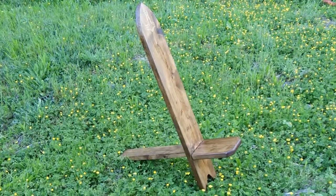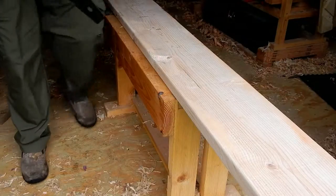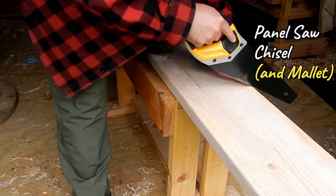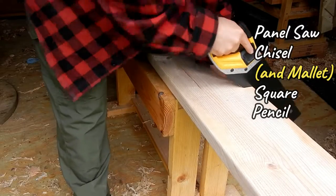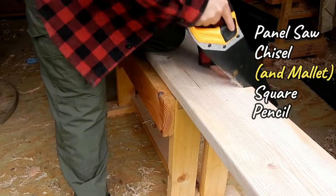The purpose of this video is to show you how to make this simple chair using a minimum number of hand tools. All it requires is a panel saw, a chisel, a square, and a pencil. I'll go ahead and show some alternative tools you can use too to make your life easier, but really I wanted to make this a back-to-basics themed video.